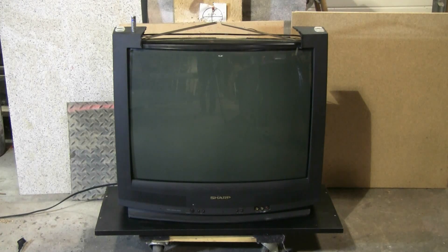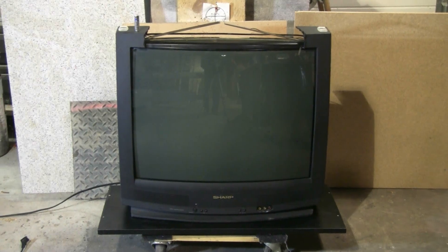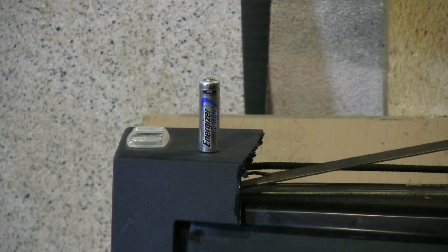As usual, I've prepared it by removing the back of the TV case. I've also cut part of the top front away so that I could cut the implosion band, which can be seen cut and pulled up and away from the CRT at the top of the picture. Today's ammunition is going to be this AA Energizer Lithium battery.